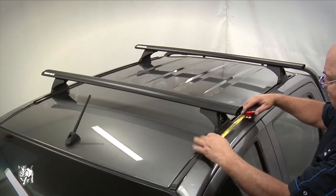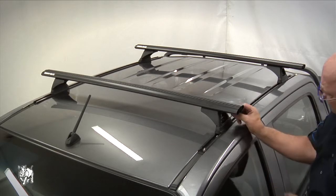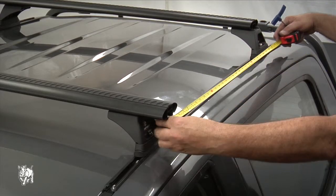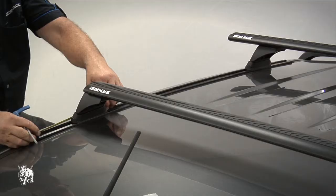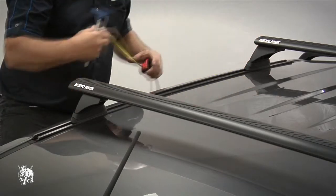Place the crossbars on top of the pads. Make sure the crossbars are parallel across the vehicle by measuring equal distance from the front of the track to the front crossbar, then measure equal distance from the front crossbar to the rear crossbar on both sides. Then tighten the legs into place to 15 to 16 Nm using the supplied Allen key.